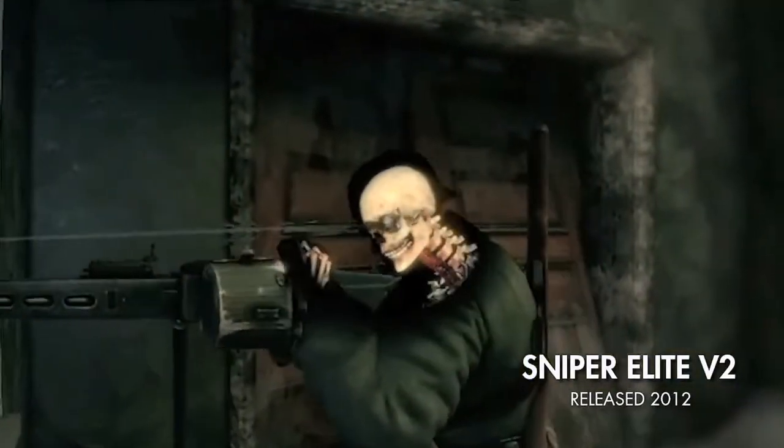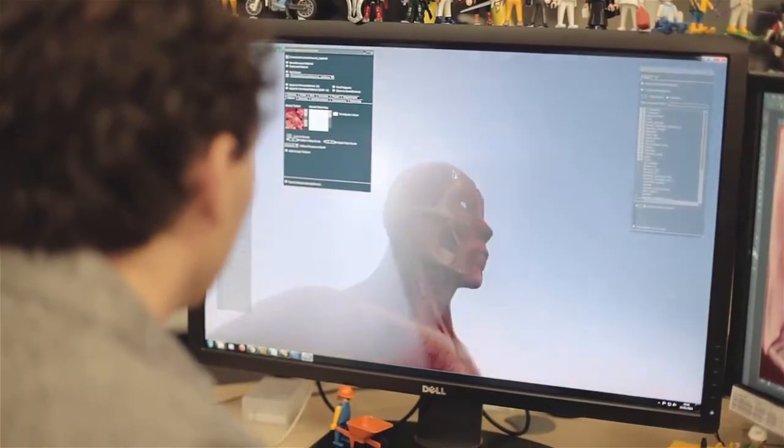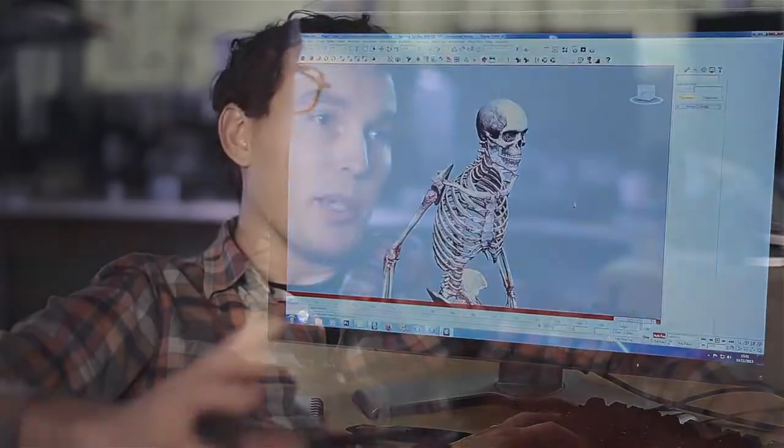Think of the killcam as layers of an onion that you're peeling away — the x-ray is all about the bullet travelling through. On V2 there were three layers: the outer skin of the character, the bones, and then the actual organs inside. We've added an extra two layers now — a full muscle tissue layer and also a circulatory system — and the layers that were there have been comprehensively reworked.